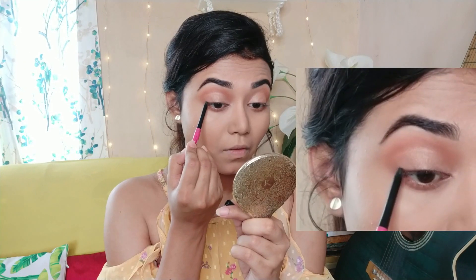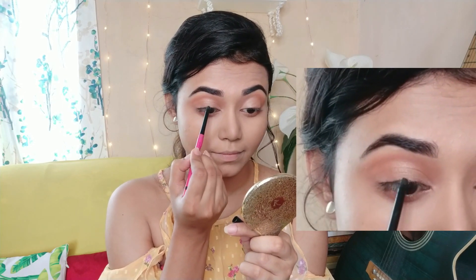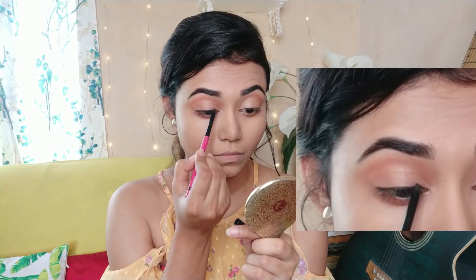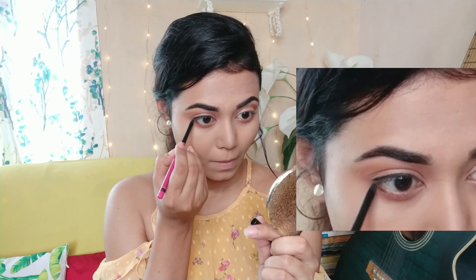Next I will use kajal. If you have a favorite kajal you can use that. I have used NYX Rock the Line kajal. I will apply it as eyeliner and also on my lower lash line.